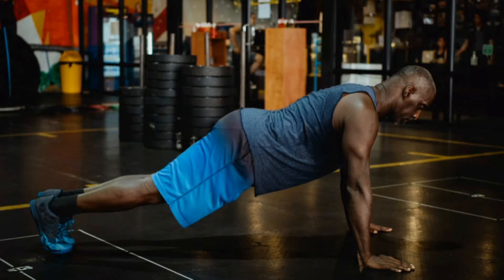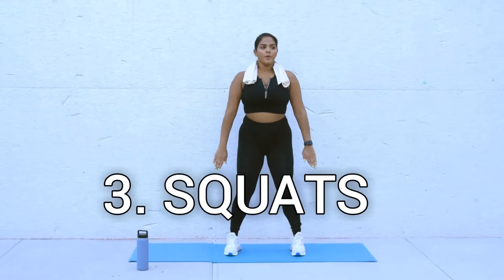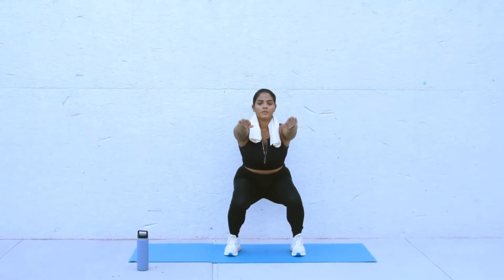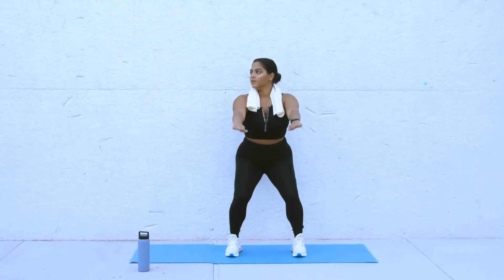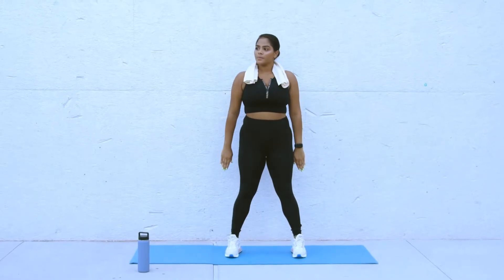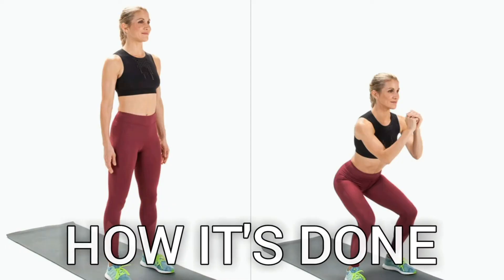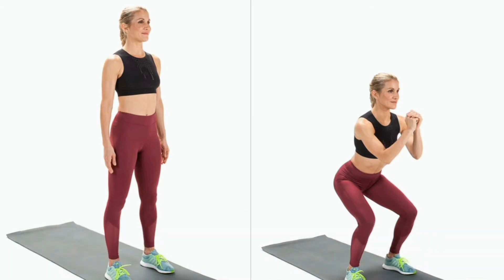Three: Squats. Which muscles are trained? When you do squats, you train your quadriceps, glutes, hamstrings, and your whole posterior chain. How it's done: Start standing with your feet shoulder-width apart, or wider if you feel unstable.